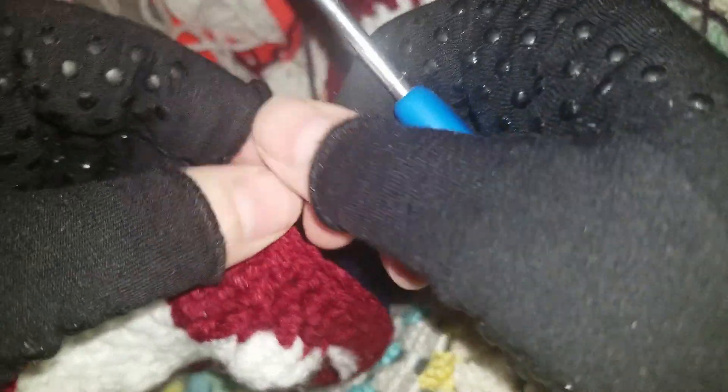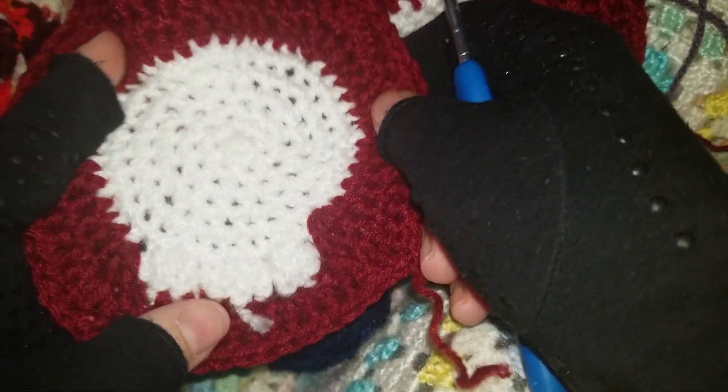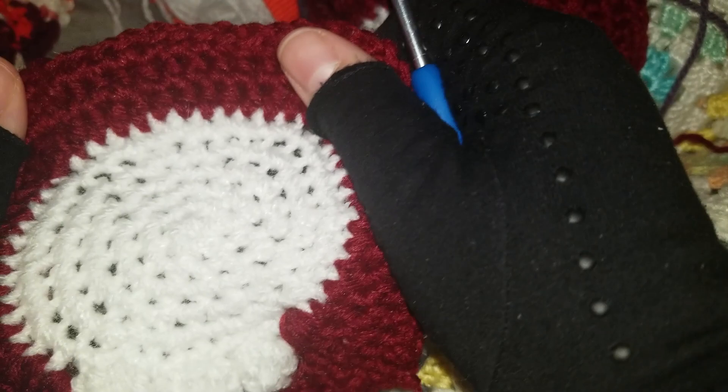Thanks for joining me here at All the Crackers in the Box. Stay tuned — we'll get this bag done together.